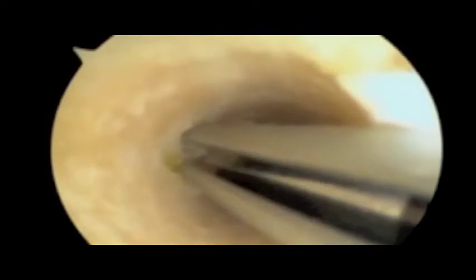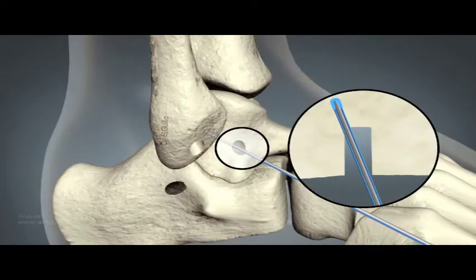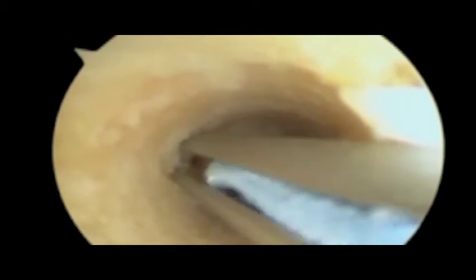A 1.4mm juggernaut bone anchor is inserted at the base of the talar tunnel, taking care to keep the drill guide in place once drilled. This is a sliding anchor that will facilitate insertion of the tendon graft later.